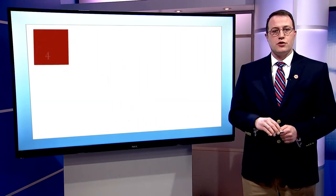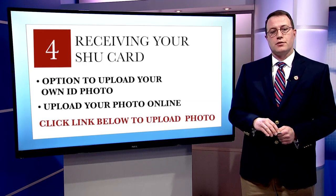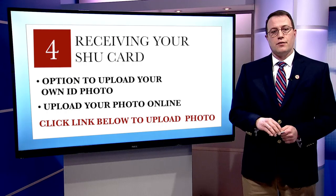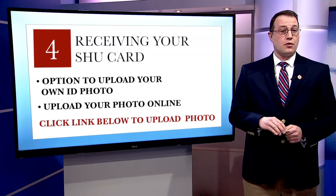You will receive your SHU card at your orientation. It will be printed and waiting for you, provided you upload a picture of yourself. You can visit our website to upload your own picture and watch a short video on how to do so, located on the SHU card page.